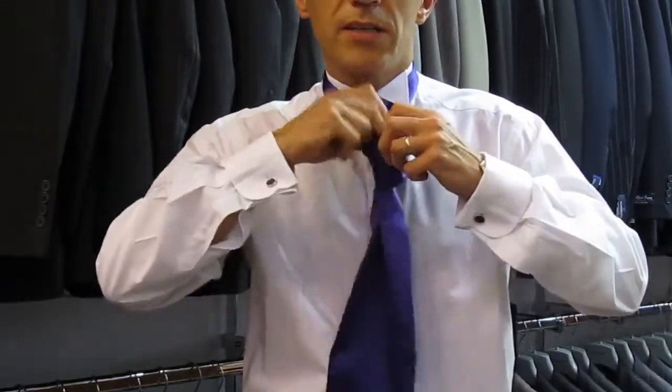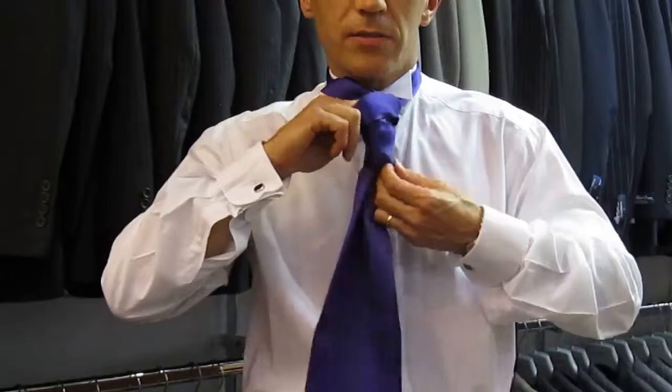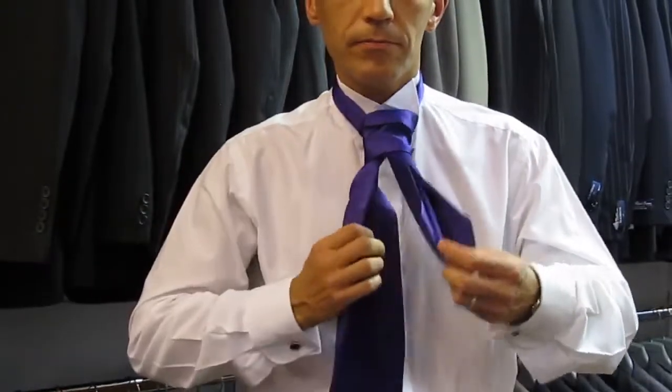You take the shorter blade, push it through the front, pull down, and then just pull up to cover your top button. You might need to look in the mirror at this point, or get someone to help you. Don't worry about the blade lengths, because they will be tucked under the waistcoat.